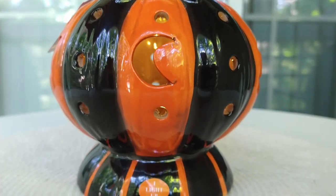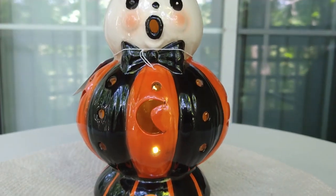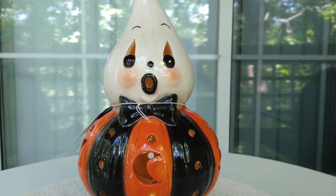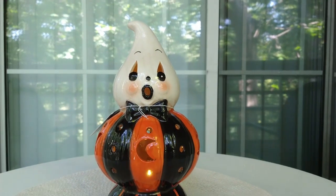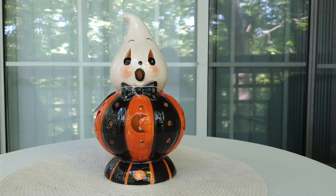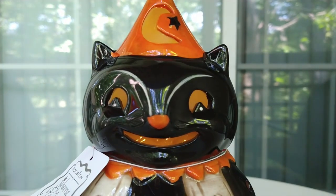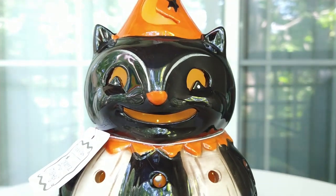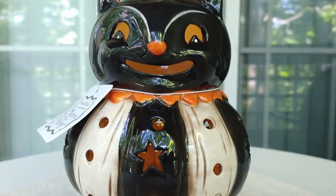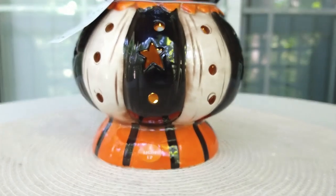I was on the phone with my sister trying to say, hey, do you want these? Make a decision now because as soon as I put these back, they're gonna be sold. So these are beautiful — I had to make them their own little video so that if you haven't seen these in person yet and you're thinking about ordering them online or hunting for them, you have a better idea of the size, quality, how they look, and if they're right for your Halloween decor.